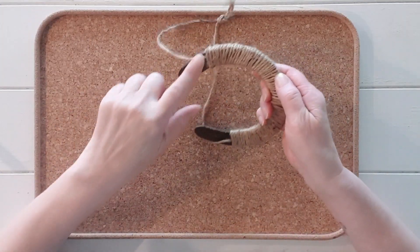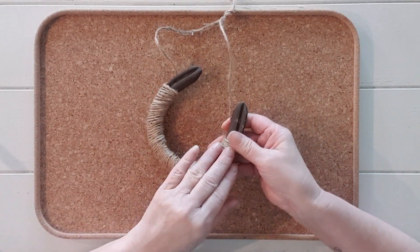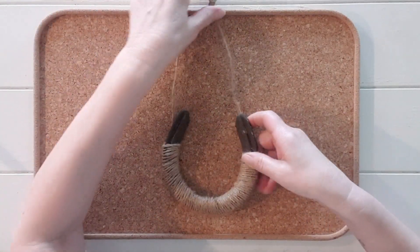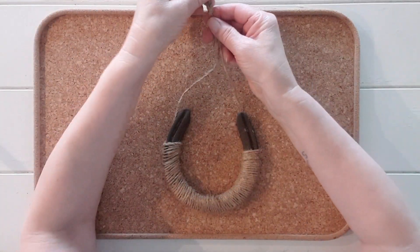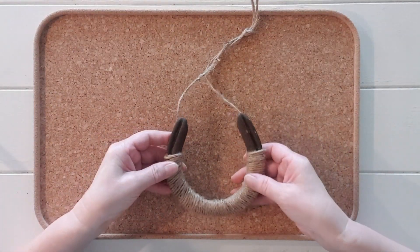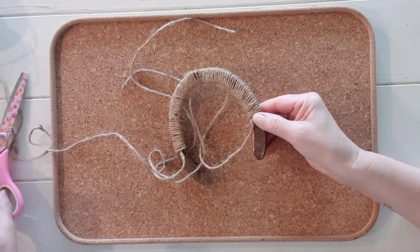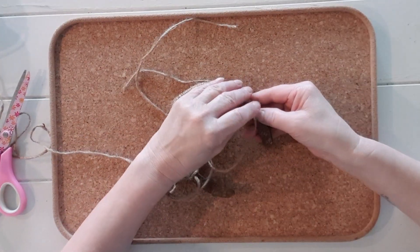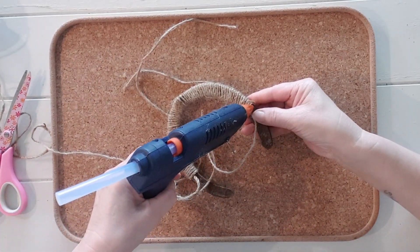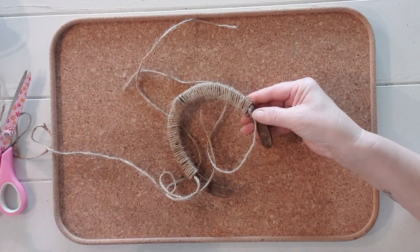As you can see the finished jute string wrapped horseshoe — glued off at the end, wrapped around to the other side and tied a knot at the two ends so it can be hung. With another horseshoe I am showing you cutting the end and gluing once wrapped around, then tying the ends and tying a knot so it is able to be hung.